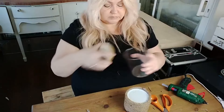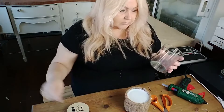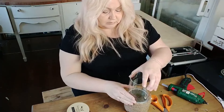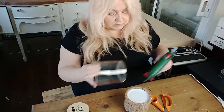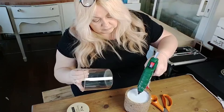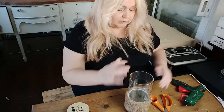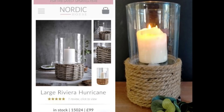I've covered the entire bottom part of the pot with the rope now, and I'm just going to use a little bit of hot glue and pop that in the center and hold it in place for a couple of seconds. I'm now going to insert a couple of photos — the one on the left is the Nordic high-end hurricane lamp at a whopping £99, against mine which cost me absolutely nothing as I had the stuff in stock, but it would have cost a couple of pounds.